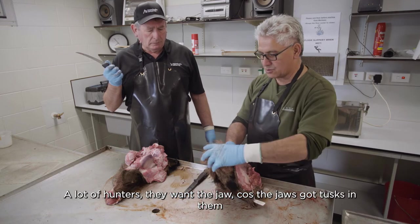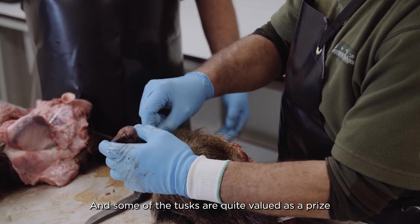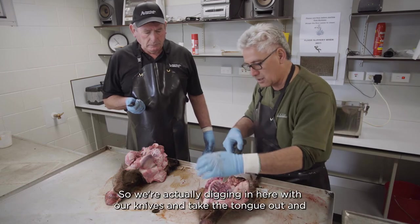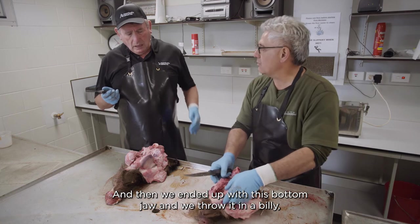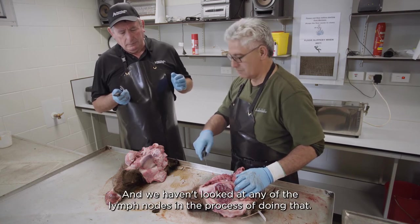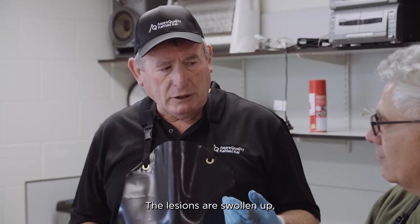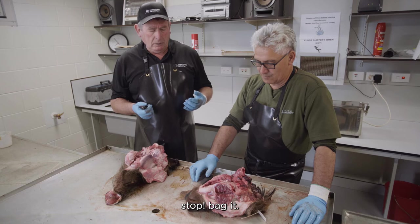A lot of hunters want the jaw because it's got the tusk in it — some tusks are quite valued. So they extract the jaw by getting the meat off the cheeks, boiling up the bone, hitting it with a water blaster and hanging it in the shed. In the process of doing that, if there's TB and you're taking the jaw out, quite often you'll find it — the lesions are swollen up. So if you do find something, stop and bag it.